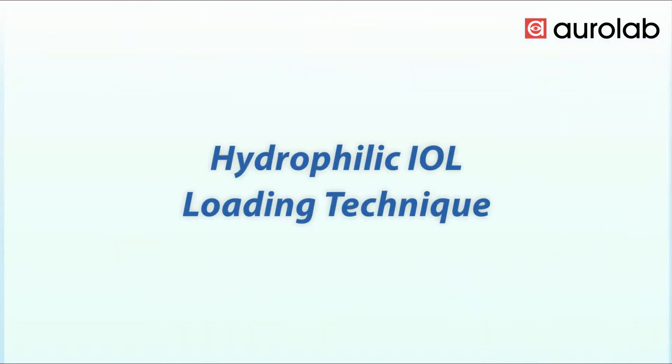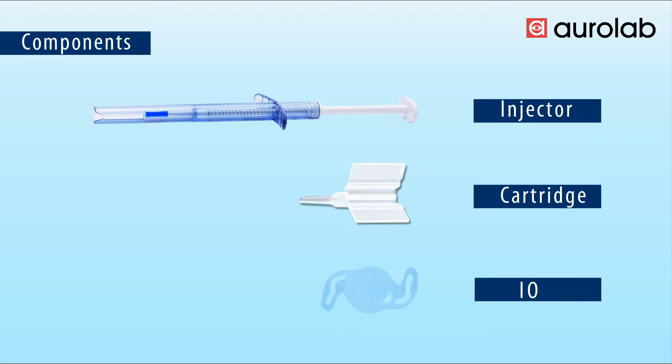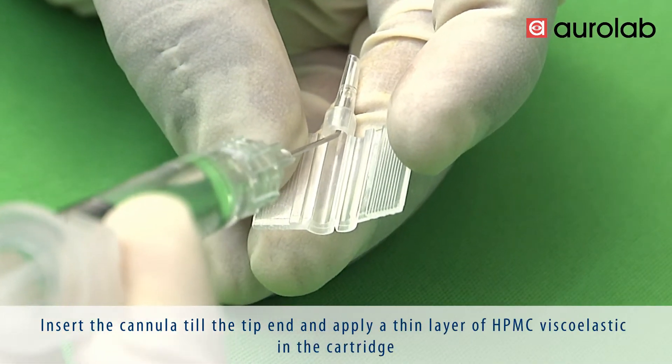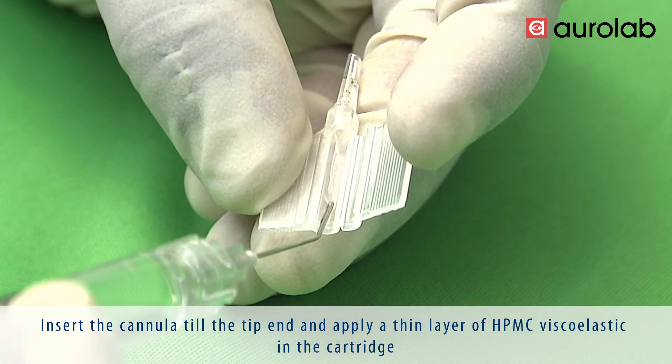Hydrophilic IOL loading technique. This video demonstrates the loading procedure of a range of hydrophilic IOLs. Insert the cannula till the tip end and apply a thin layer of HPMC VSCO elastic in the cartridge.